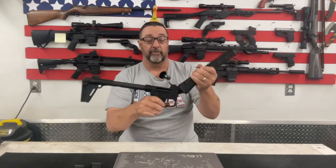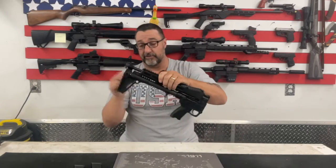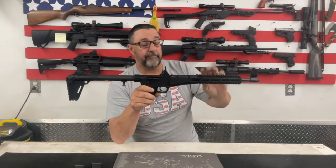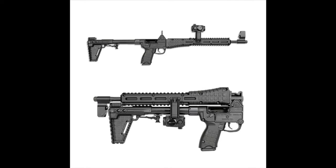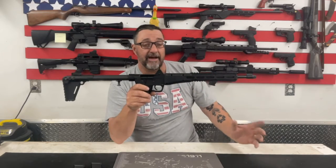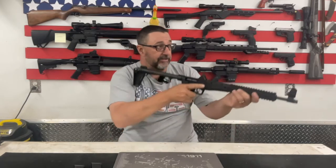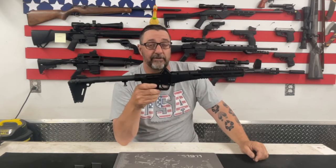It folds up into that really nice, neat little package — the sight folds away, it's just all one little piece. You can buy optic mounts for this thing, but I'm not going to do that. I want something extremely portable and easy to carry. They do make mounts that swivel out of the way so you can still fold it up, but I'm not going to do it. This is going to be a personal protection piece for me, and there is nothing wrong with using the iron sights for exactly that.